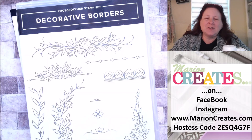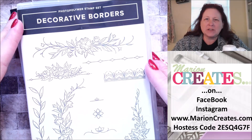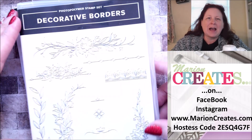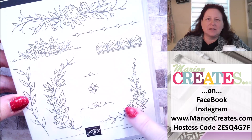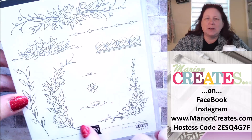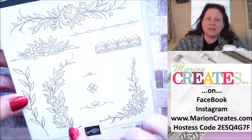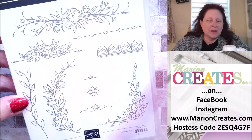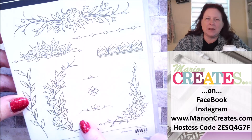I would like to thank you for joining me and I am going to show you how to use Decorative Borders. This is a stamp set that is in the new January through April mini catalog by Stampin' Up. I love this set for the versatility of all of these different stamps. This is my favorite with the corner — I love being able to border or frame different sentiments with this one, and I love these little teeny tiny pieces also for different things. But they're all really beautiful and I'm going to feature this one right here today.